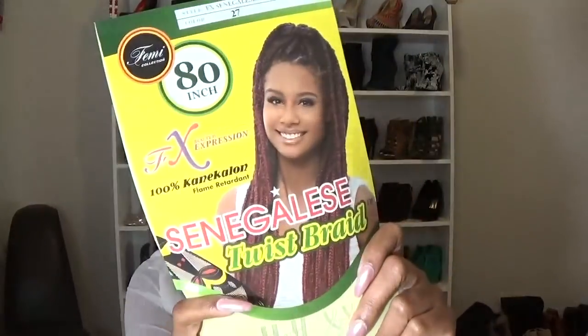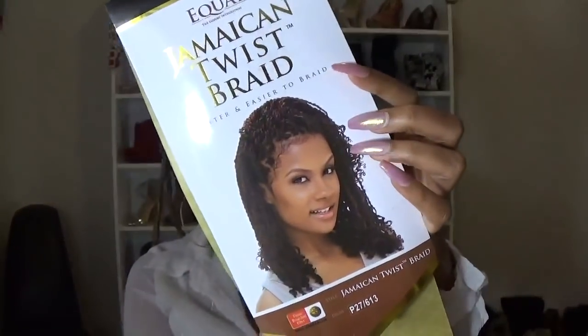Today I'm using two different types of Marley hair. I'm using the Senegalese twist braid Marley hair in the color 27, and I'm also using the Jamaican twist braid in the color P27/613. This color is just the 27 color mixed with a bleach blonde color.